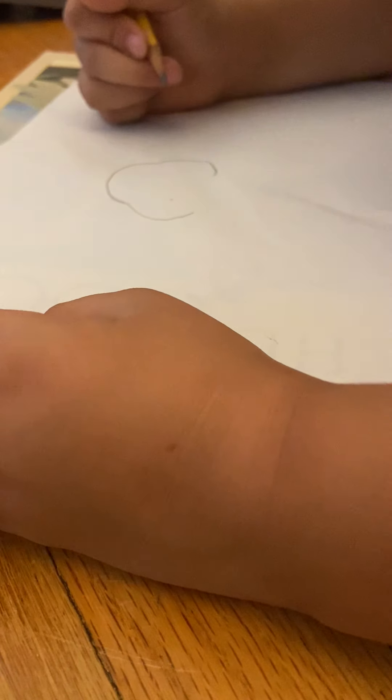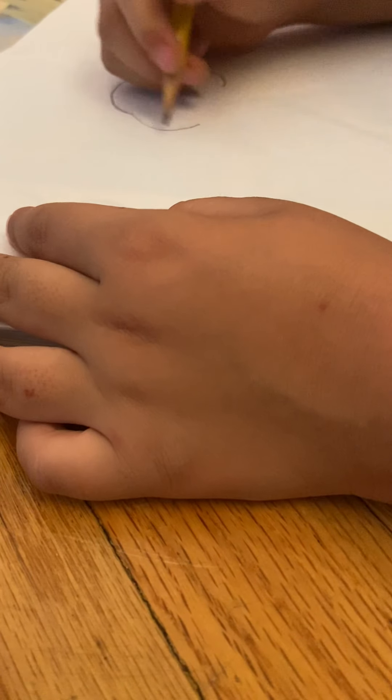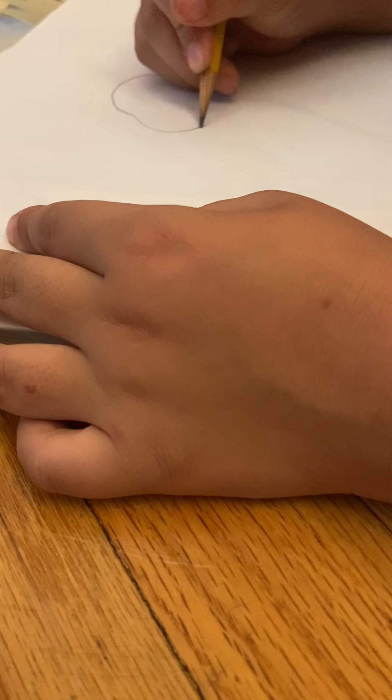I think I might have messed up on this part right here, so that's why I'm gonna erase it. Okay, great. Now on this cheek, it's gonna have a little curve that will go down like this.